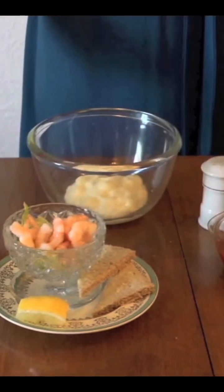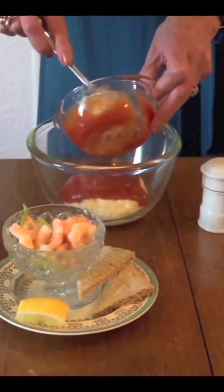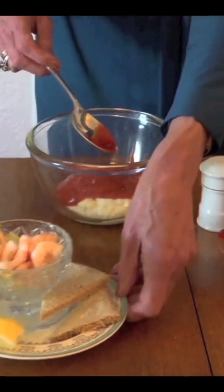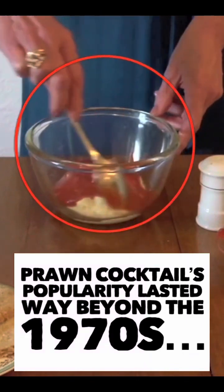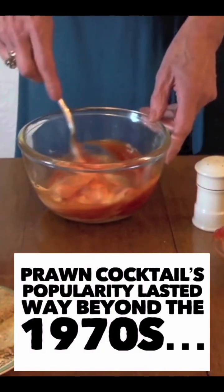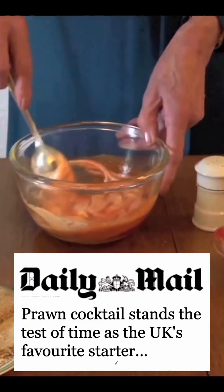I have the mayonnaise here. In goes the tomato sauce — what a colour. Let me just move that out of the way for you so you can see everything. Just stir that in together. It doesn't look very exciting, does it? Make sure that it's all together because you don't want striped rose sauce, do you?